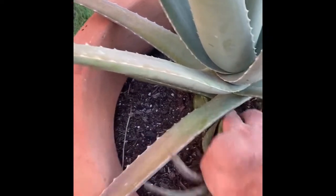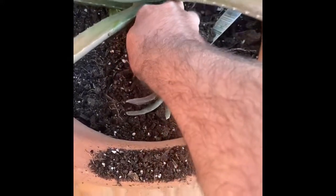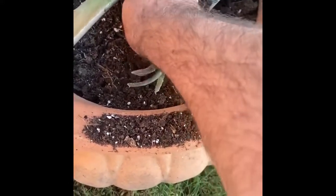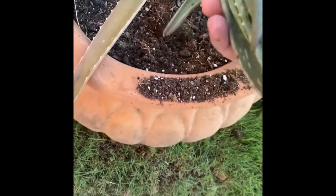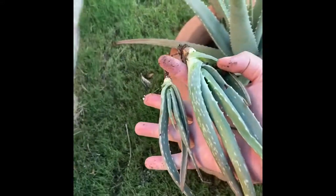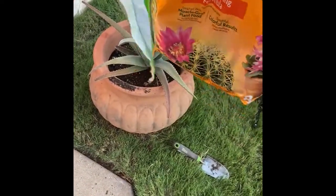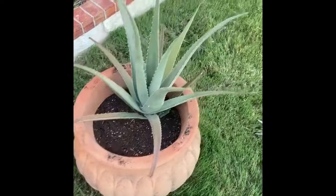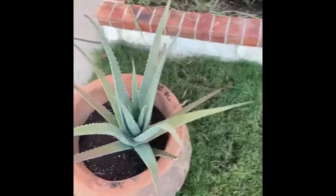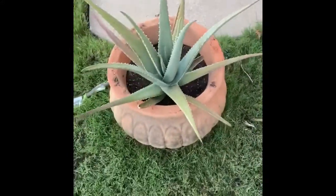That whole thing is one plant attached to its mama. After pulling those pups out I wanted to add a little bit of soil to re-stabilize this plant, because it was leaning to the side and it had lost some of its roots.